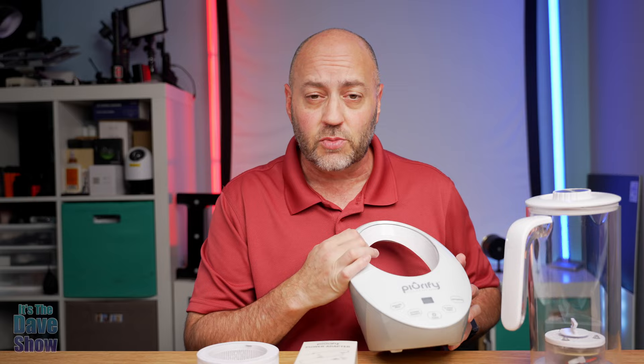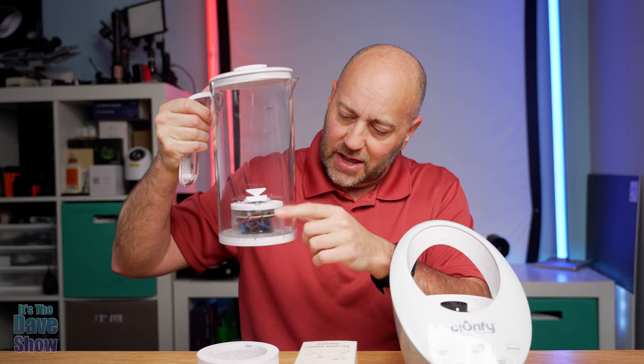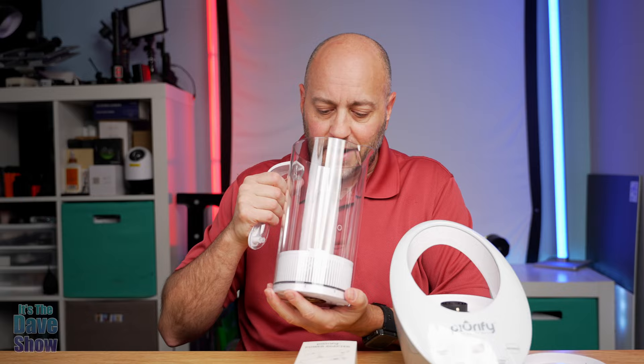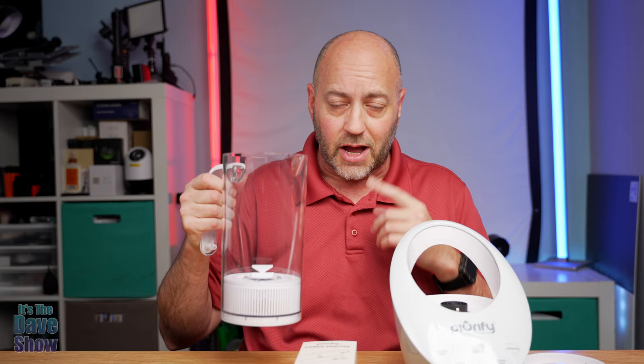You can see the pitcher is kind of special — it's got some things inside there which makes the whole thing work. It's actually kind of cool because you take the lid off, put the filter in just like that, and it's all built into the pitcher. So it's going to filter and do a bunch of stuff which I'll show you more details of in a minute.